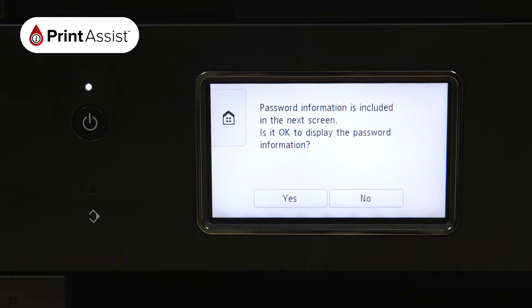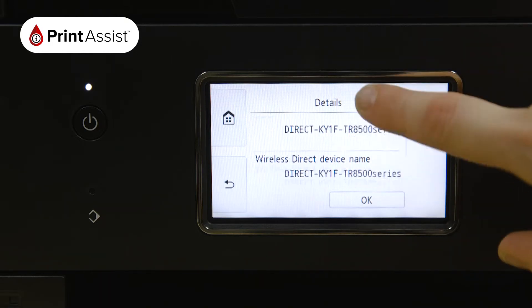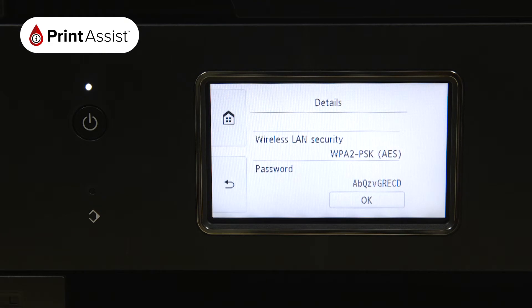Tap Yes to display the details of the Wireless Direct network that the printer has created. The SSID is the name of the network, and if you scroll down you'll see the password which you'll need to use when connecting your smartphone, tablet or computer.